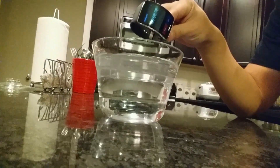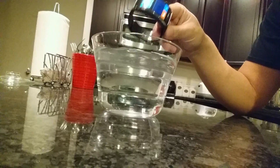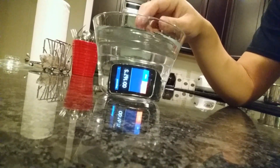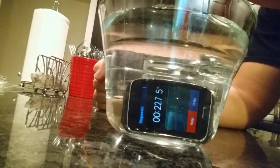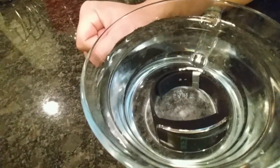Here we go. I'm just going to put it right in front of it. I hate this. I really hate this. And we're just going to drop it right in. Oh — it still works! Folks, it is literally in the water. I am not joking you. It's in there.